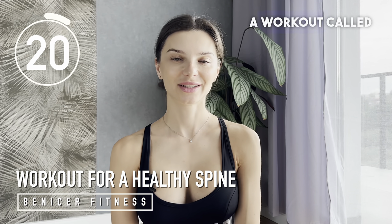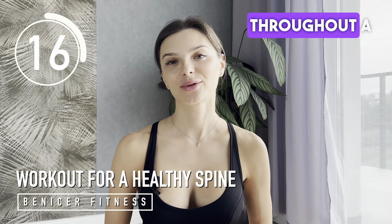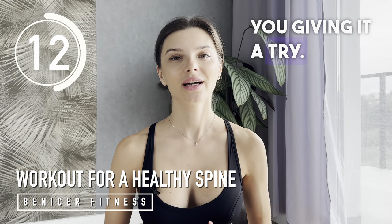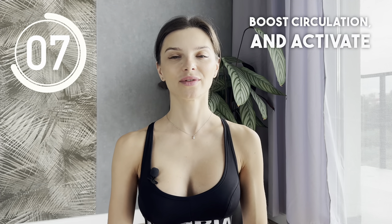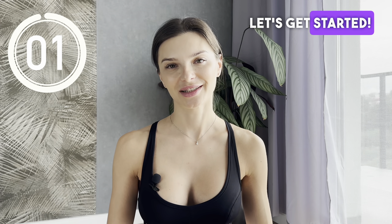Today, I am inviting you to join a workout called Healthy Spine. If you are not very active throughout a day or have an office job, I highly recommend you giving it a try. It's a 15-minute workout that should help improve posture, boost blood circulation, and activate spine and glute muscles, which support our healthy backbone. Let's get started.